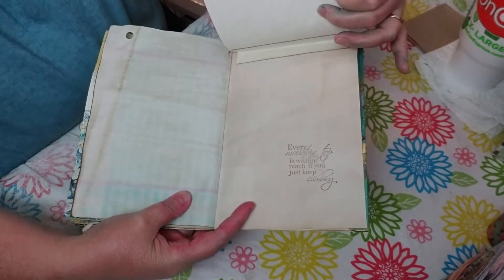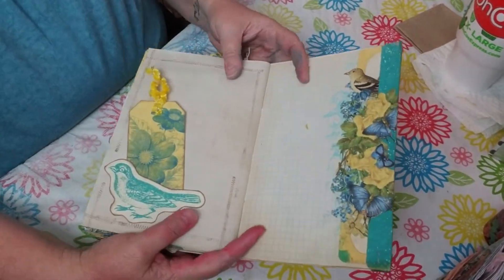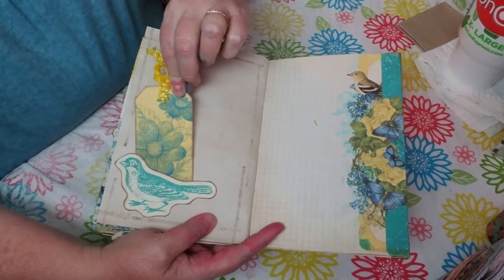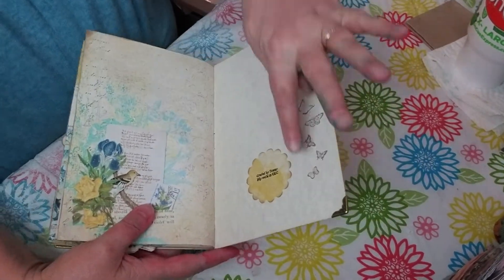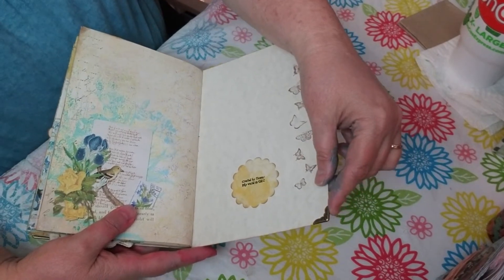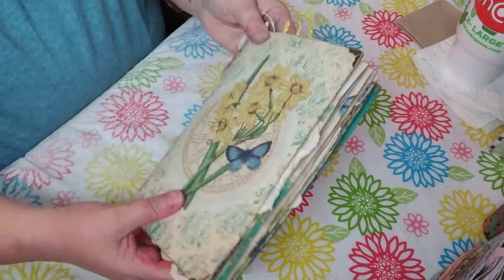It is a page flip. Here's a little bird and I actually made it into a little holding spot for a tag. Then the last page has some of these beautiful butterflies again, and again with the corner protectors - I just think they really add something cute to this book. I really love this book.